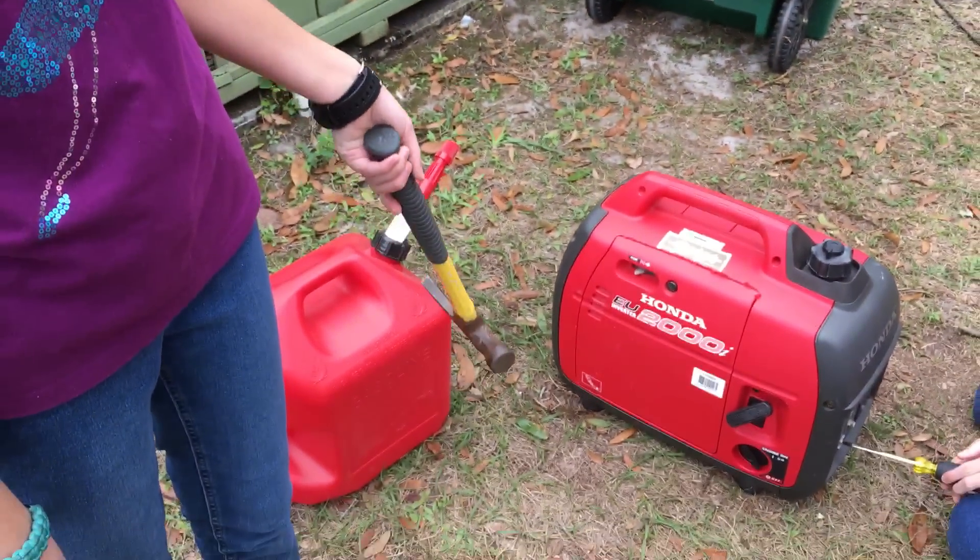Hi, I'm Faith Hanna, AE4FH, and welcome to HammerRadio.World. Today is Winter Field Day, and we are working on setting up our generator for powering the station.